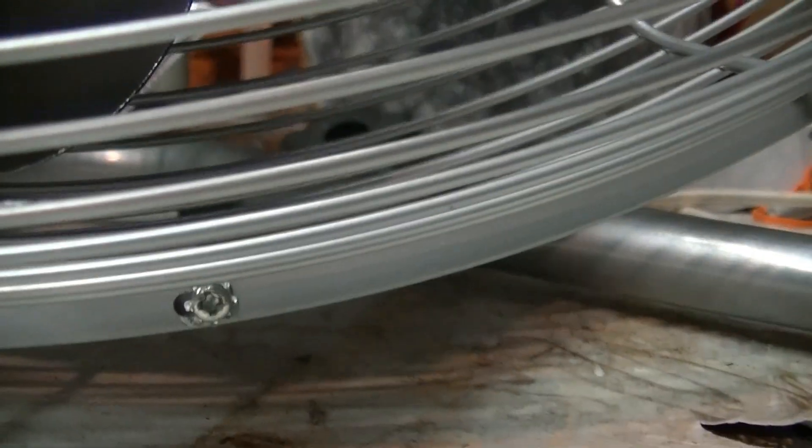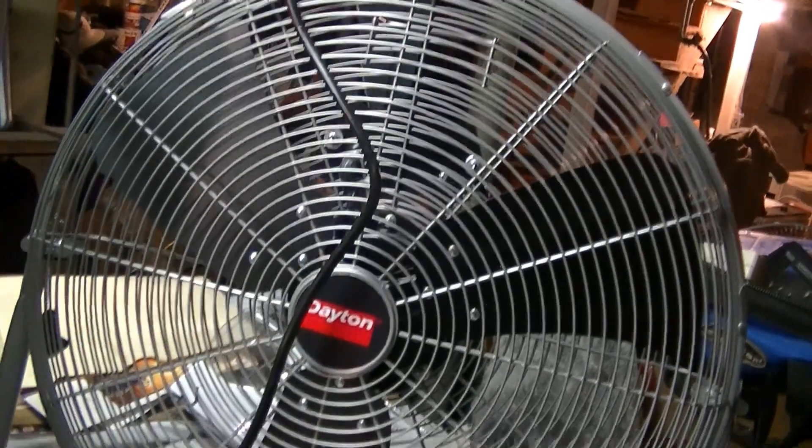It's held together by these clips. As you can see, there's one screw at the bottom right there. So let's get to this.